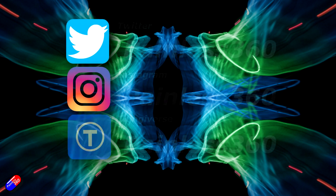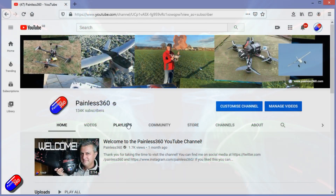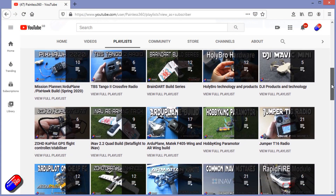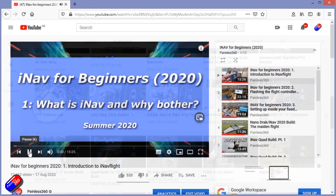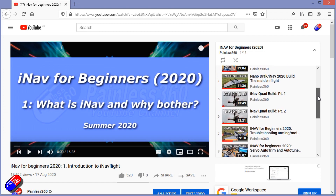Thank you for spending your time today watching that video. You can find me in all the usual places on social media, and if you're trying to learn about a subject, check out the playlists. All of my videos are organized into easy-to-follow playlists that take you from the basics right the way through to some pretty advanced stuff.